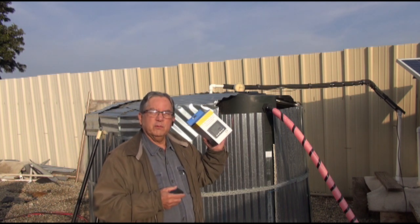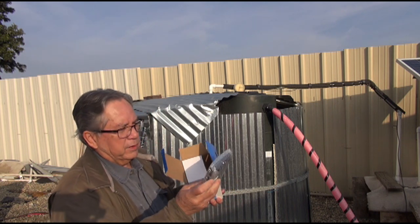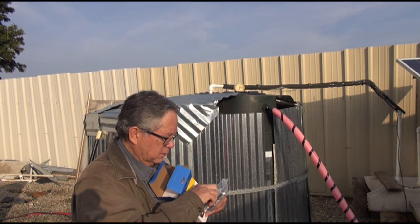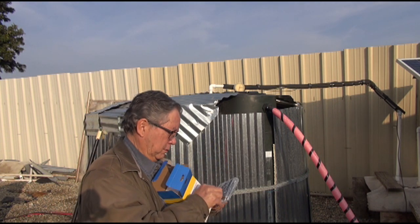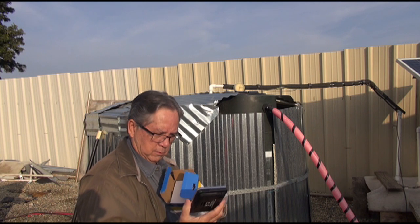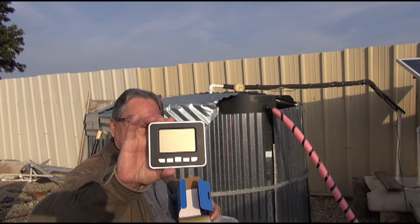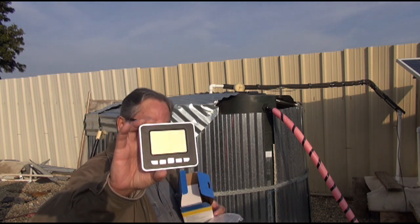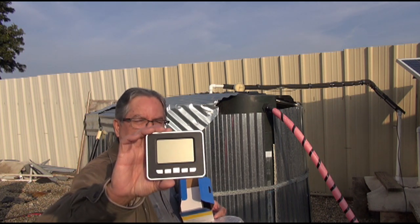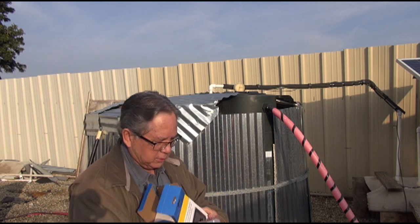We're going to open this box and see what's in it. We have the screen display unit. I need two double-A batteries for this. Let's find a place to put this - coat pocket.